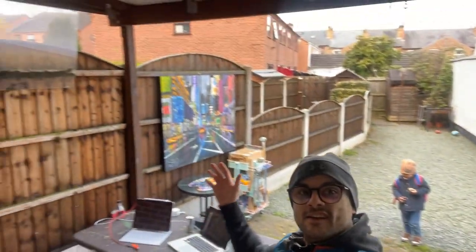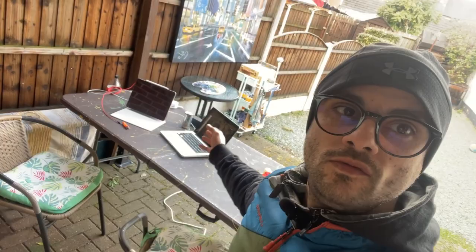Hey guys, quick update — we moved the studio outside, ready for the nice weather for the summer. The editing studio has my easel, my neighbor helps out, she's a good neighbor. We got a bit of a roof made by us as well, so we don't have to worry about rain. It's a nice and cozy place.